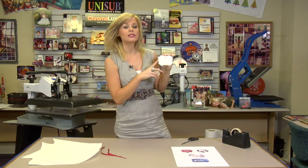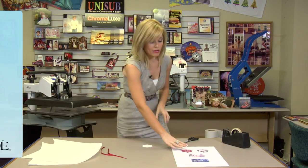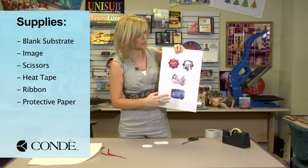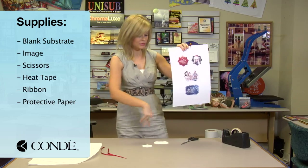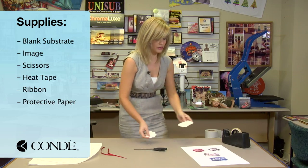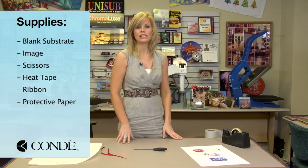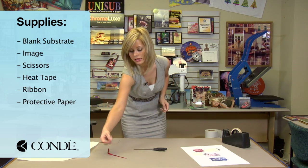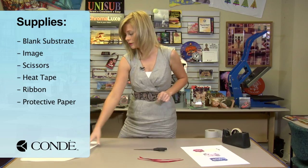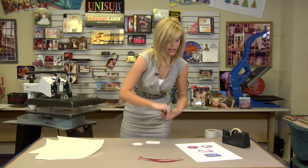And this one should be real familiar — this is our Benelux. We're going to get started today, and I'm going to show you just how easy it is to make these ornaments. What I've brought with me today is my transfer. You'll notice that I have four different images, because we're going to be pressing both sides at separate times, which is why I have scissors here to cut out two and do the two different presses. I have heat tape — you can do pro spray either way; I find heat tape is a little bit faster. I also have ribbon, ribbon for quick assembly of your ornament, and some protective paper.